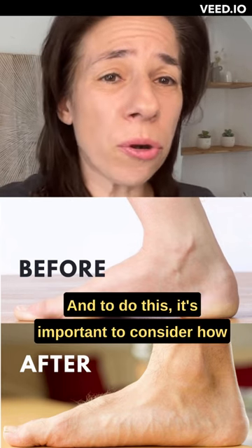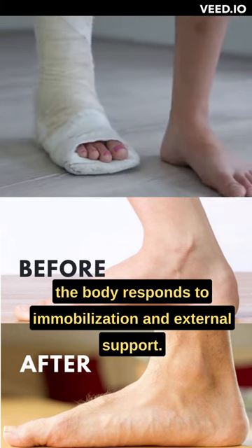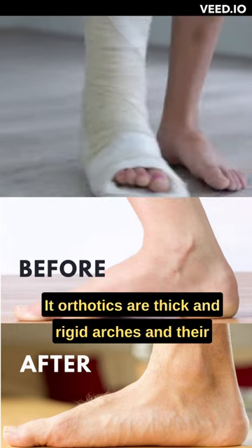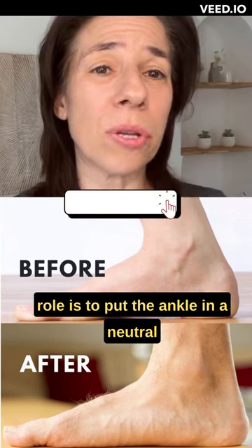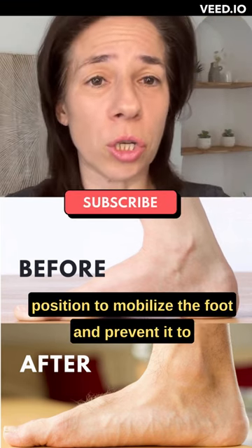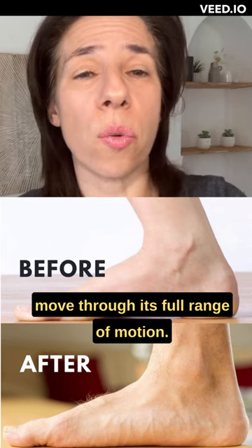To do this, it's important to consider how the body responds to immobilization and external support. Orthotics are thick and rigid arches, and their role is to put the ankle in a neutral position, to mobilize the foot and prevent it from moving through its full range of motion.